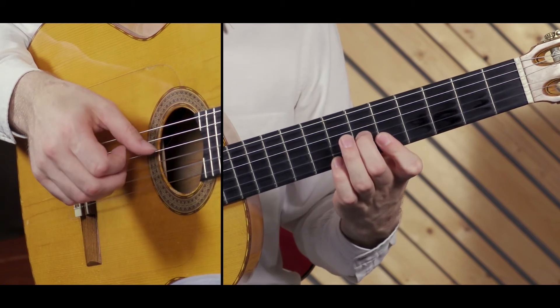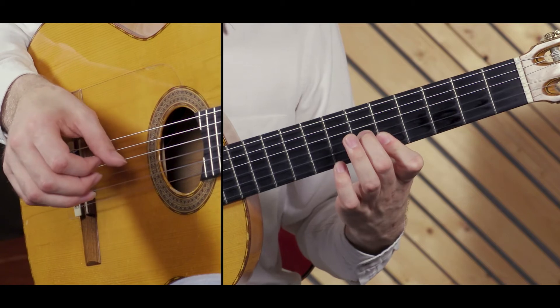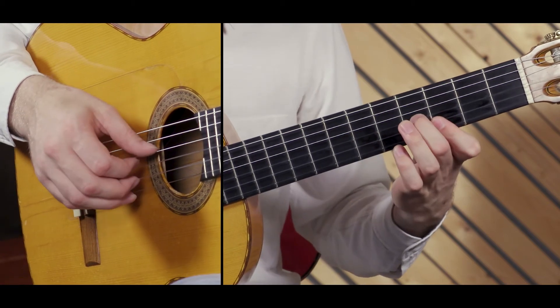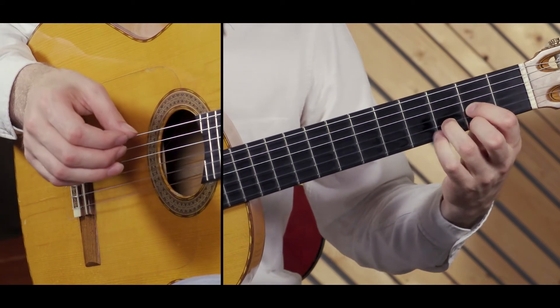We then play an A major, which is exactly the same shape but two frets higher. We're going to keep the D in the bass. Go back to the G, still with the D in the bass, and then back to the D, and then we'll repeat the cycle once more.